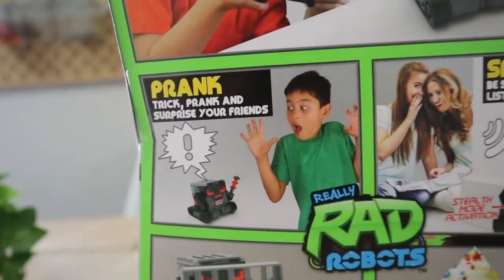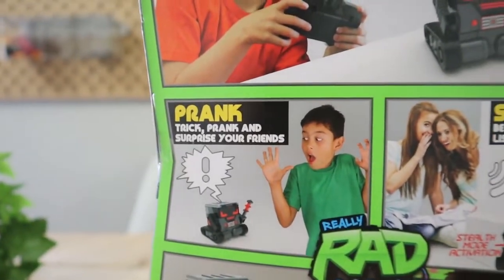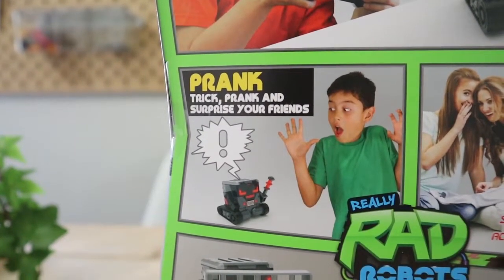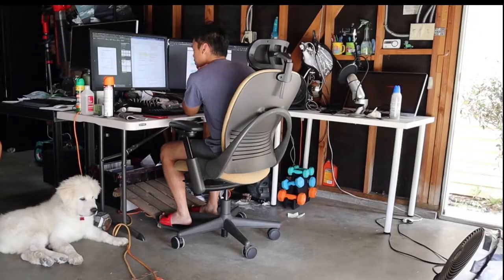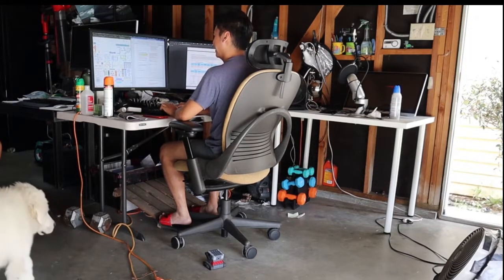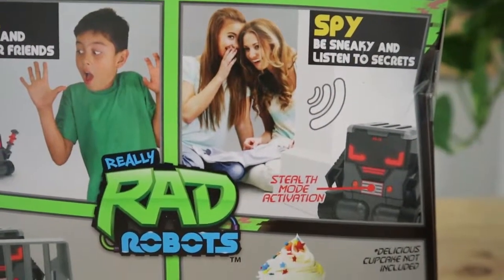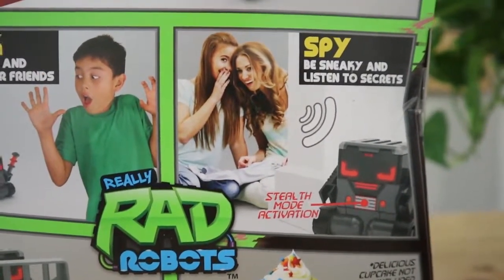There are four different categories of play or functions that your robot can do. You can prank — which includes tricking, pranking, and surprising your friends. You can also spy — be sneaky and listen to the secrets of those around you. It has stealth mode activation as well.